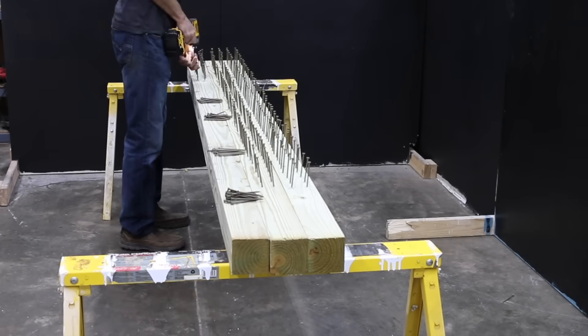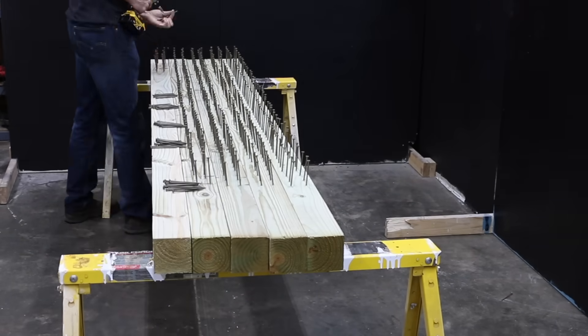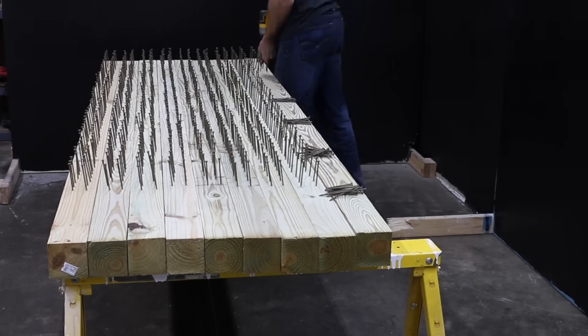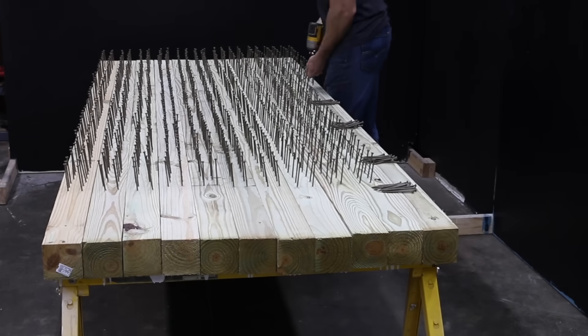To standardize the testing process as much as possible, I'll be driving in all 1,200 screws about a quarter of an inch before testing each of the brands. Also, to ensure a fair test, I purchased all of the lumber at the same time, at the same place, and from the same stack of lumber. The lumber's been stored in a dry environment for the last couple of months, so it should be a pretty fair comparison.